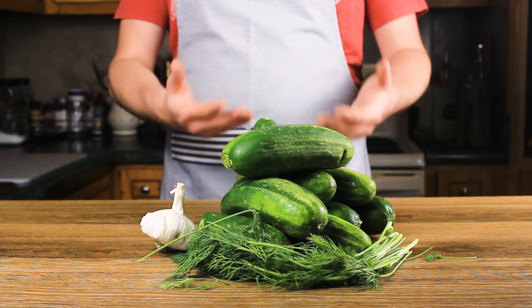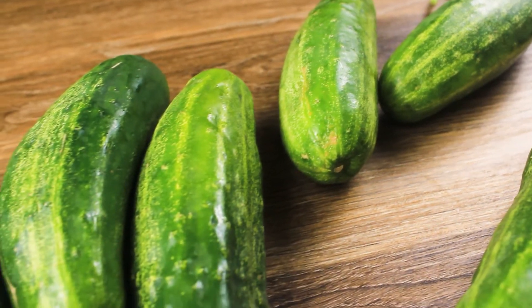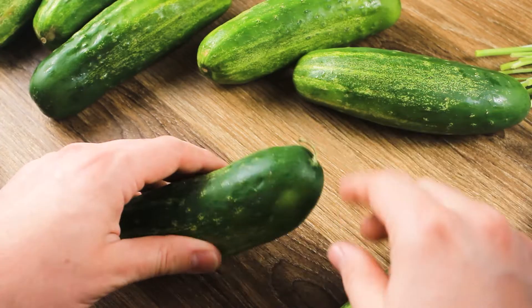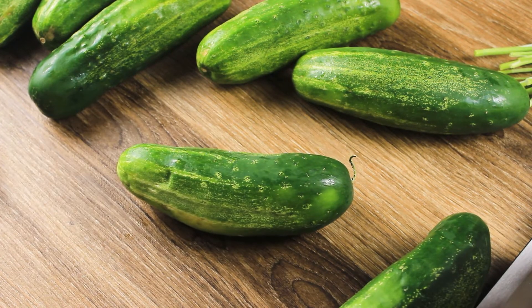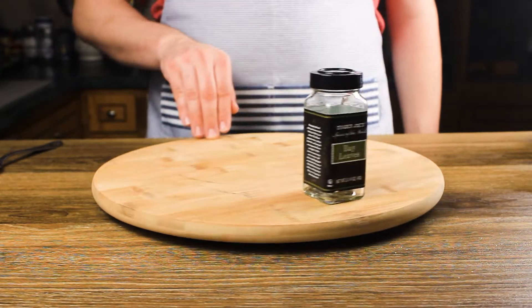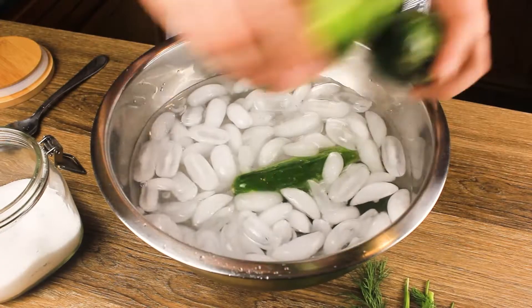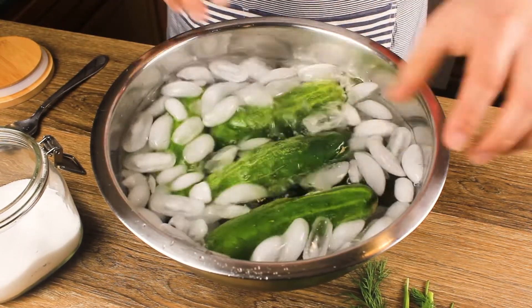To make pickles we're going to need cucumbers — more specifically Kirby cucumbers, which your grocery store might call pickling cucumbers. Along with the cucumbers we need some sprigs of fresh dill, kosher salt, two bay leaves, one tablespoon of peppercorns, and two cloves of crushed garlic.